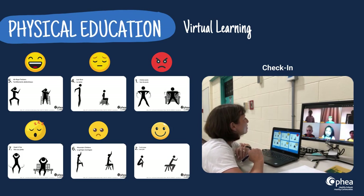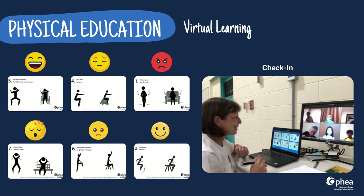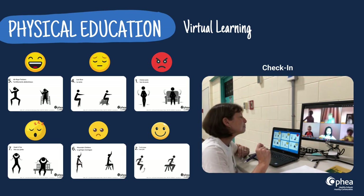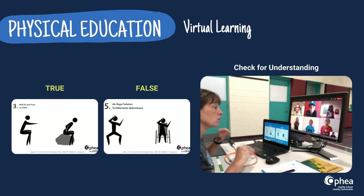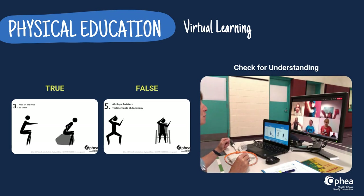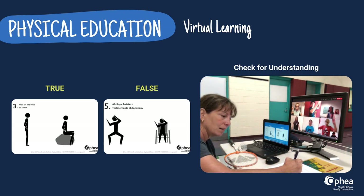Associate one of the 50 Fitness Activity GIFs to different emotions during a student check-in at the beginning of class to gauge how your learners are feeling, using one of the templates provided — like this 2x3 grid. Check for understanding with a few active true-or-false questions, pairing a GIF to the answer. This is a quick and easy way to capture where your students are with respect to concepts being taught.